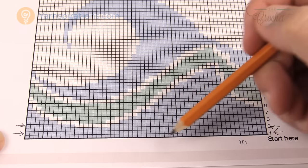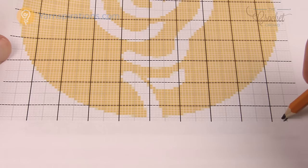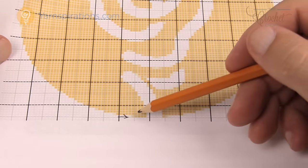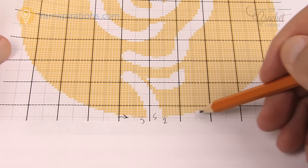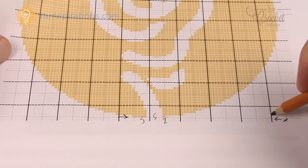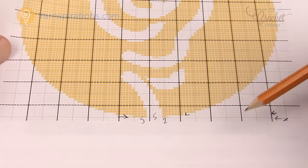Even with something like the Yarnspirations logo graph, you start on one side and work back and forth. As you come back you'll encounter new colors — count the boxes and follow them. You just snake back and forth: one side, jump to the next row's instructions, go back. As long as you know how to snake back and forth, you're always good.